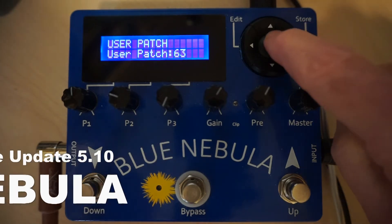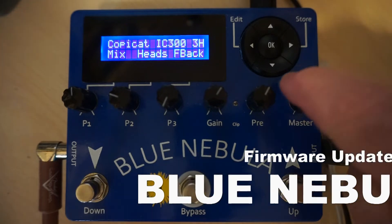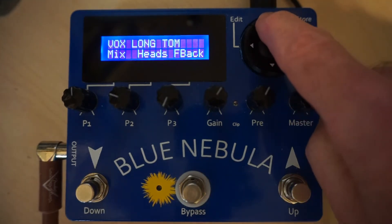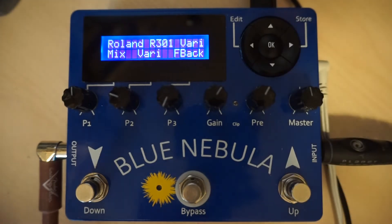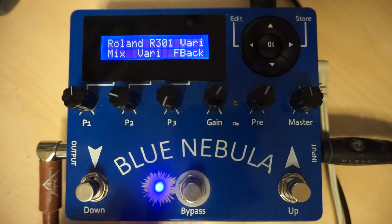As with previous firmware versions, to enter manual mode, simply press the OK button. Now you can select any of the 16 effect programs by pressing the up and down arrow buttons, and you can adjust the sound by turning the three parameter knobs P1, P2 and P3, until you get the sound that you want.